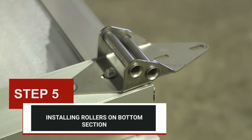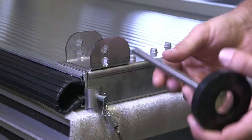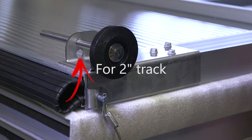Step five: installing rollers on bottom section. Install the roller in the hole farthest from the door section. For two-inch track, insert the roller in the hole closest to the door.